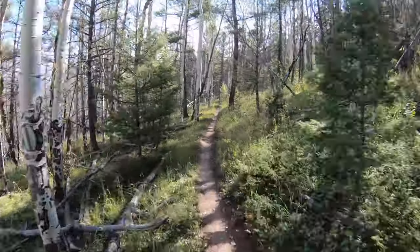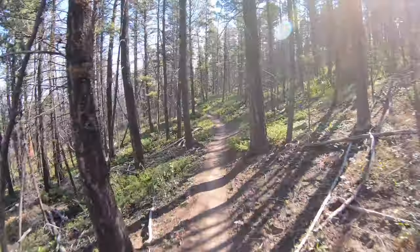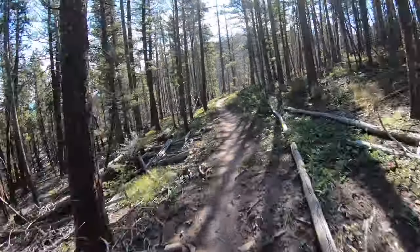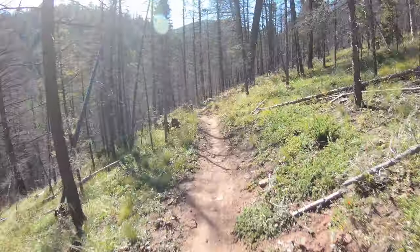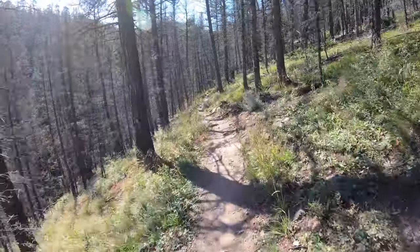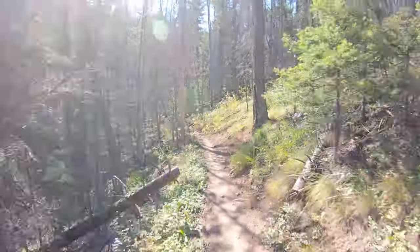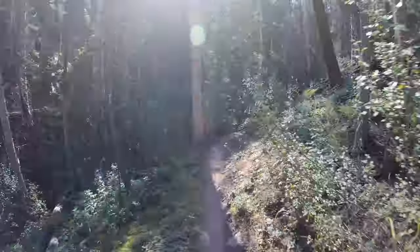Now we're still on the Rainbow Trail and we're into this beautiful aspen and pine tree section with a flowy single track. Taking it easy around corners, because of the loose conditions and also just looking out for other trail users - that's always important. Don't ever want to ride further or faster than you can see.